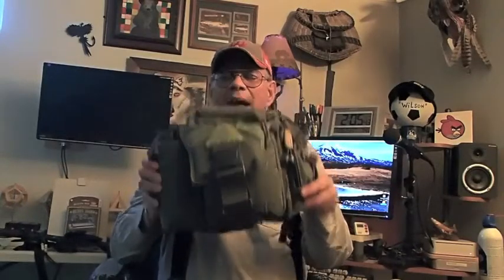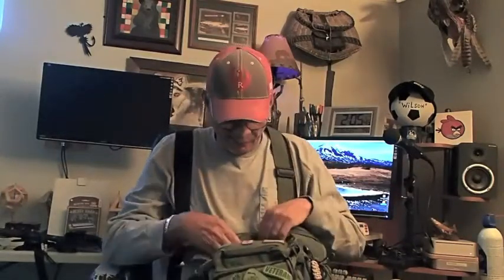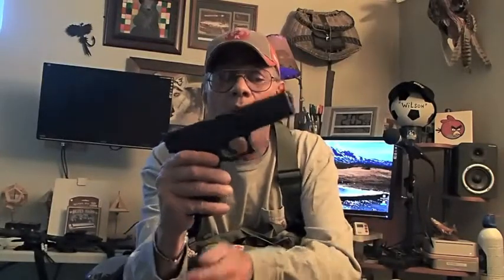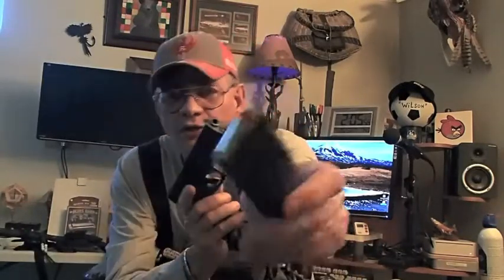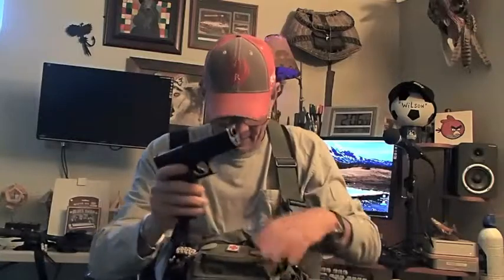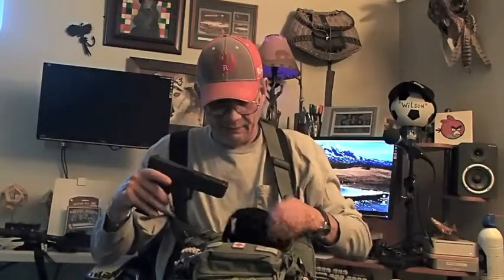I carry a survival pack with me at all times when I'm out in the field. The first firearm I pack is a Glock 20 — it's a 10mm auto, also called a 40 caliber Magnum. It shoots 15-round magazines with 200 grain rounds, because if you're going to stop those animals you don't need a BB gun. I pack a Glock because it's lightweight and very easy to carry, mostly made out of polymer.